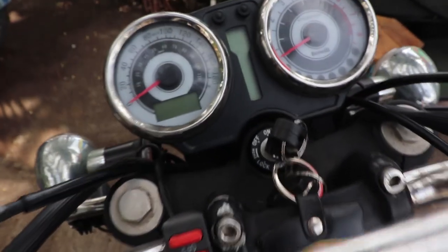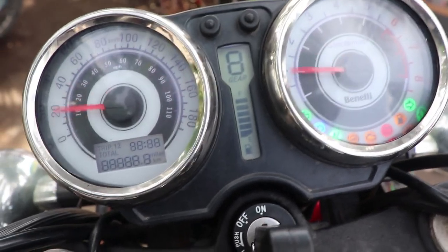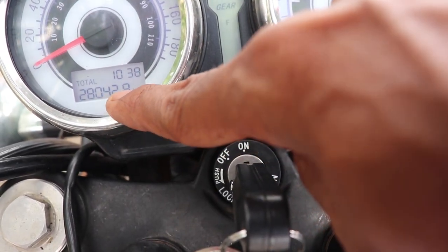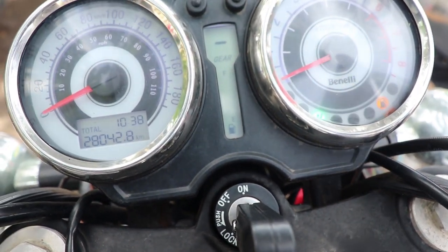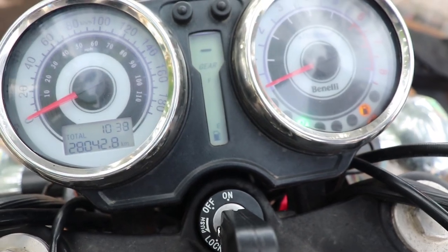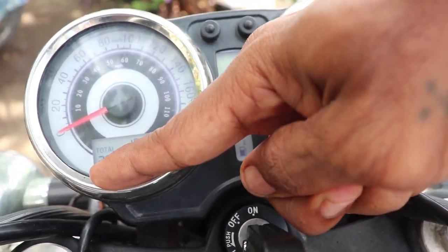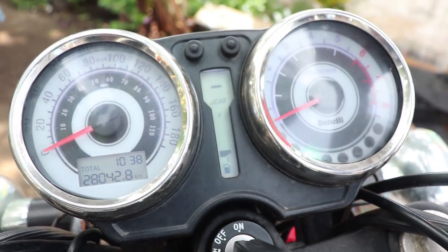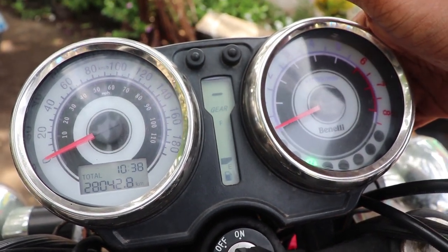Before I start the video, let me show you something special. I have totaled around 28,050 kilometers on my Imperiale. Last time I changed the brake pads it was around 12,000 kilometers, so I'm changing my rear brake pads at approximately 16,000 kilometers. Without wasting any time, let's start the video.